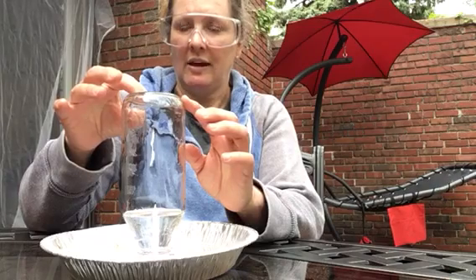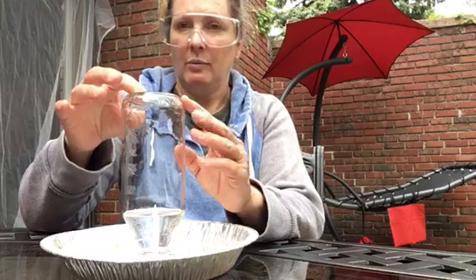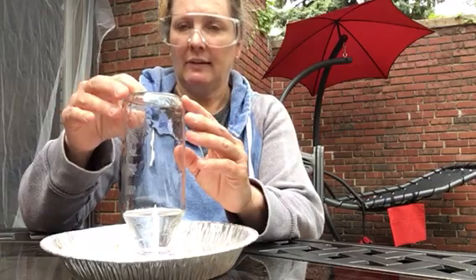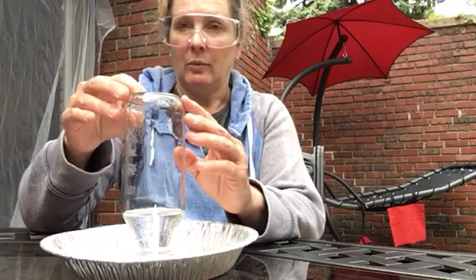And now look at the gas — the air. Is there more air or less air? Remember, air is our gas. So what happened to the volume of the air, and why?